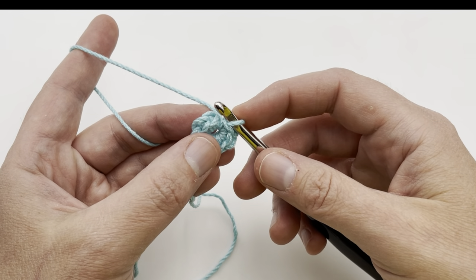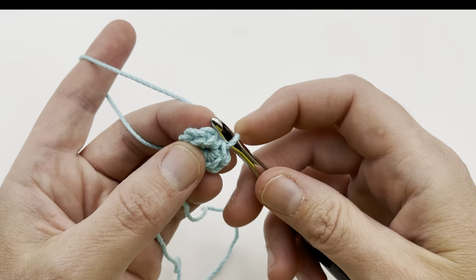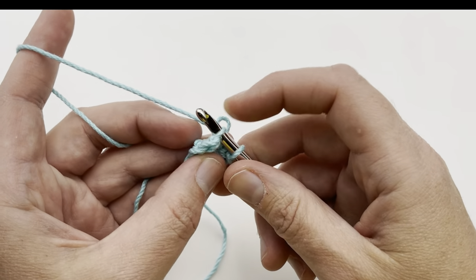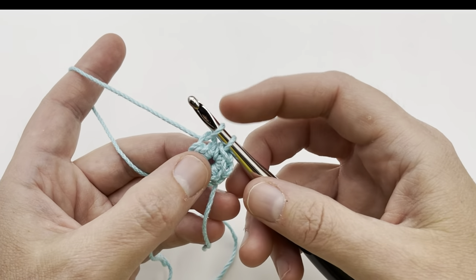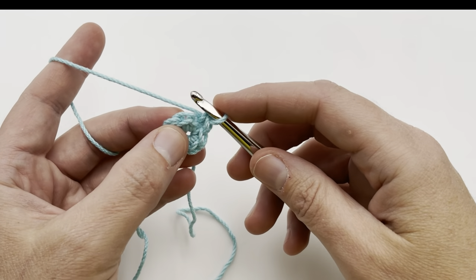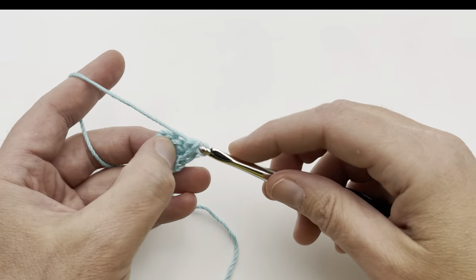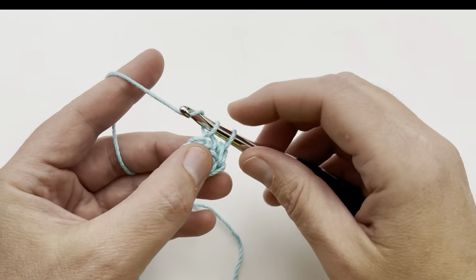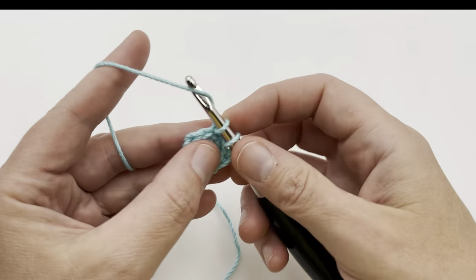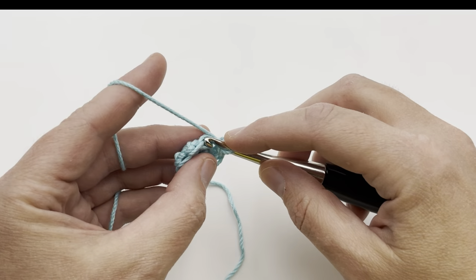We are going to start with round two and we're going to single crochet in the back loop only. This very first stitch here — you can see that V-shaped format. Here's one leg of the V, here's the other leg. We want to go into that very back loop here and pull up a loop for single crochet. You want to be nice and loose with these stitches, and you'll see why later on. Yarn over and pull through for a single crochet, then go to the next one — into the back loop. That's two, three, four, five, six, seven, and eight.